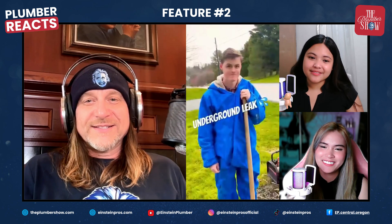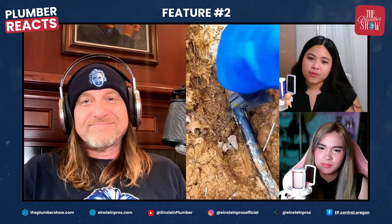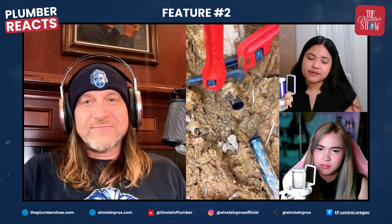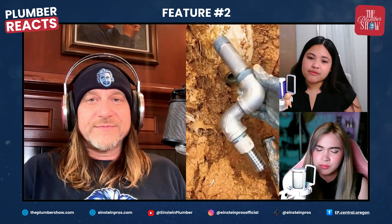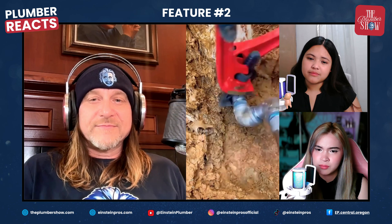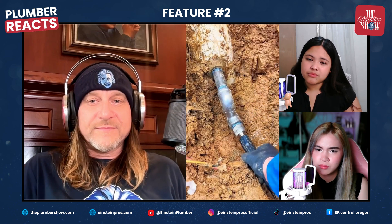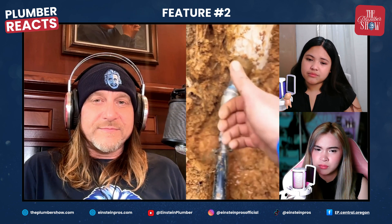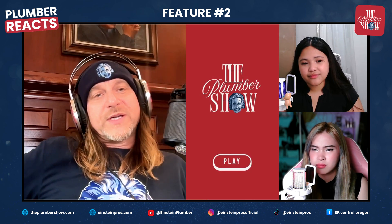One thing about being a plumber is that sometimes you have to dig - as you can see, Johnny's not a big fan of this. This is an underground leak at the well head. You can see the pitless adapter - that's the fitting connecting your underground pipe to your drop pipe going down the well to the pump. A brass male adapter was used and the well water ate right through those threads. That's exactly why we don't use brass in our area - well water is slightly acidic and eats right through brass after a few years.